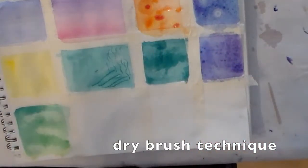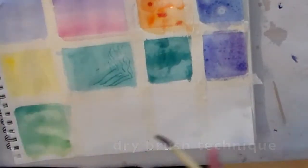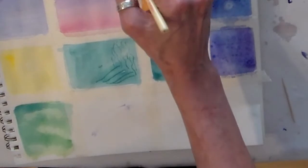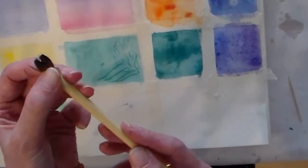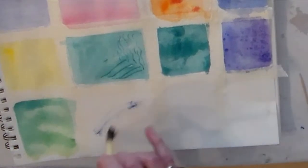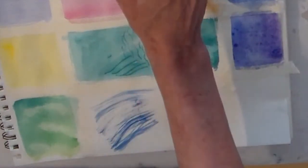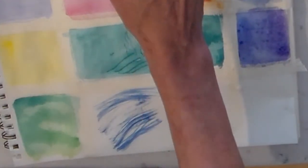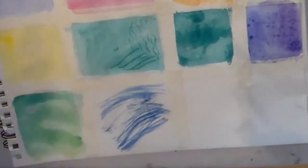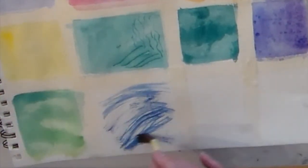Dry brush works when your brush is fairly dry and you pick up some paint. See how my brush is almost like spread out with paint? This works really great if you're doing hair or something really textural — you need your brush to be quite dry. And you can layer that paint on top.